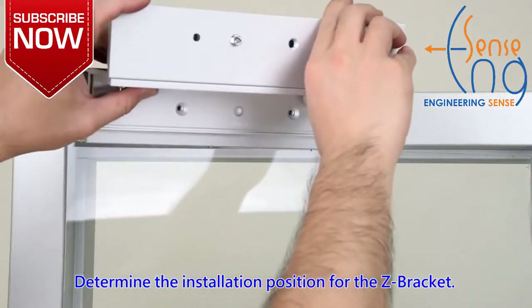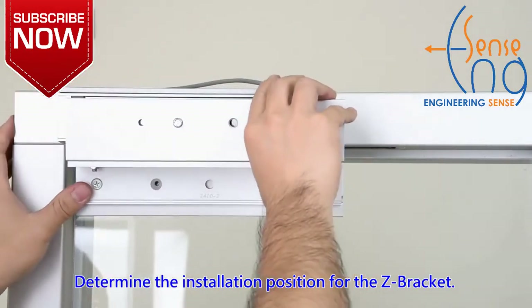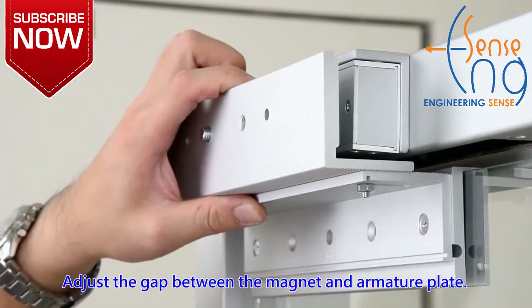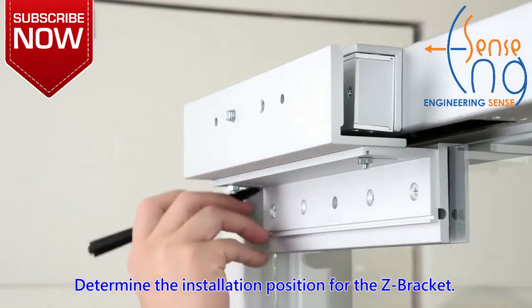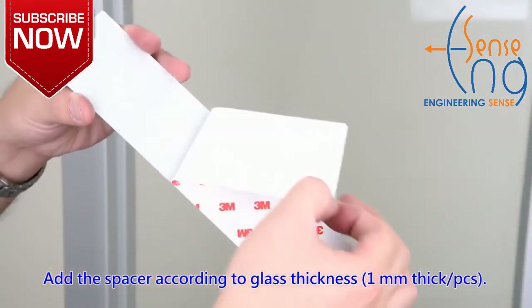Determine the installation position for the Z-bracket. Adjust the gap between the magnet and armature plate. Determine the installation position for the Z-bracket. Add the spacer according to glass thickness.